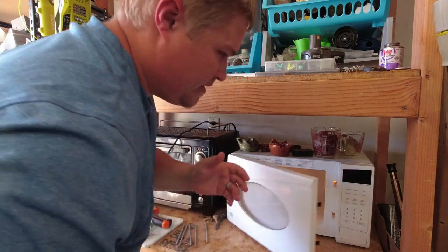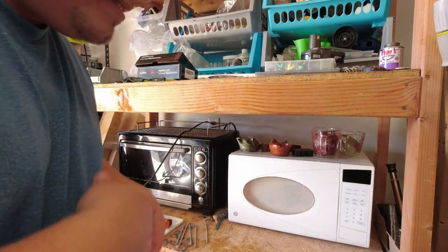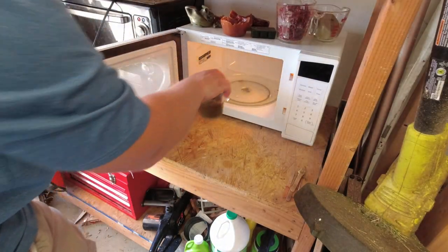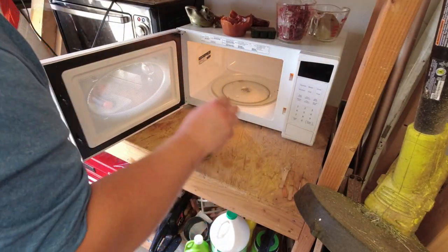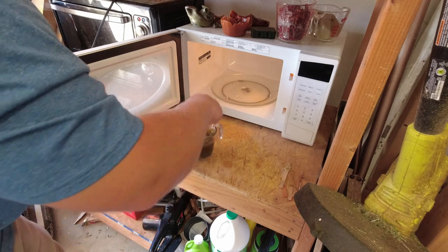The first thing we're going to do is melt our plastic. I usually do it about a minute at a time, stir it, another minute, stir it. In between the stirring, this stuff is just barely starting to melt, so just kind of stir it in a little bit.